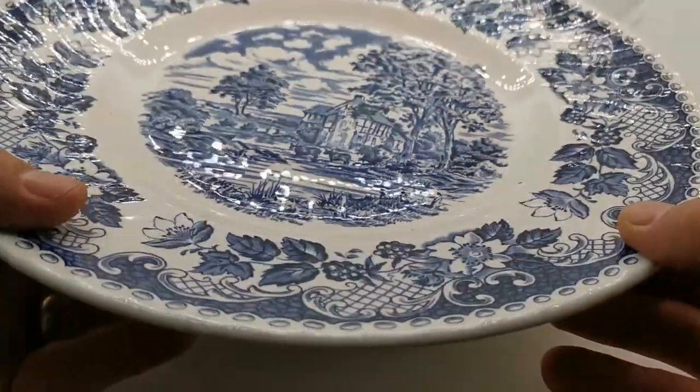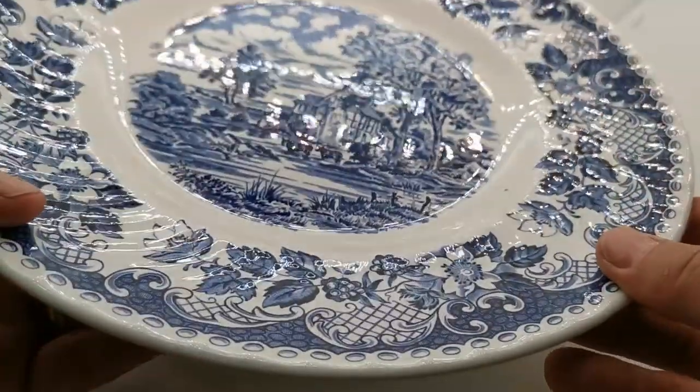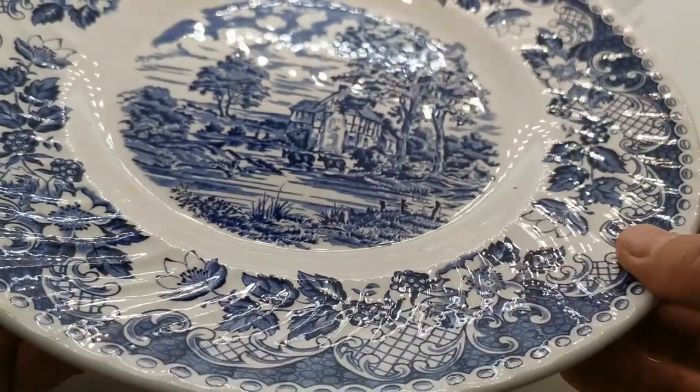The condition of these is to be noted — they are in absolute near mint condition. Just look at that glazed reflection. These don't have a knife mark on them; they've been on display their entire life.